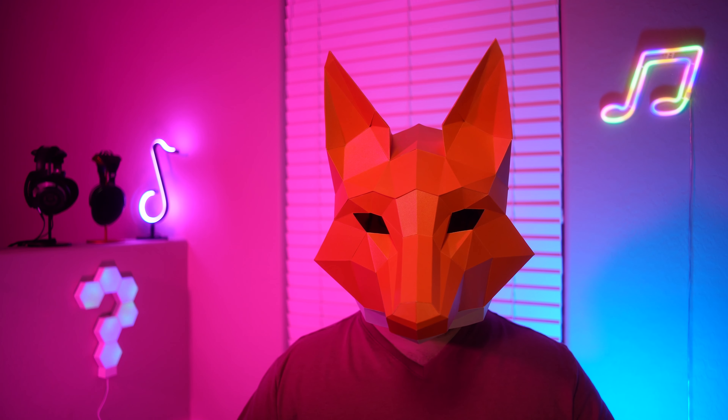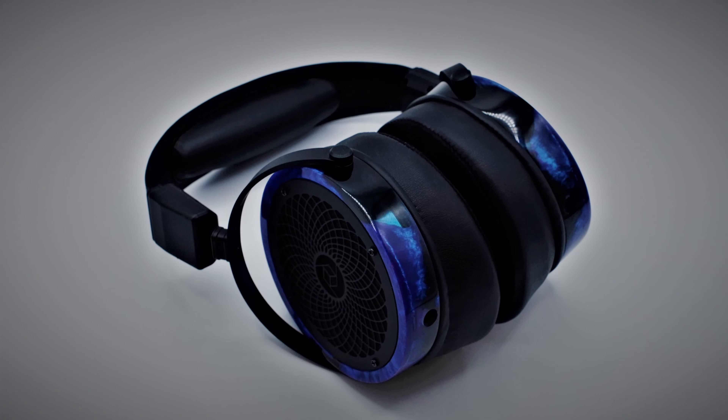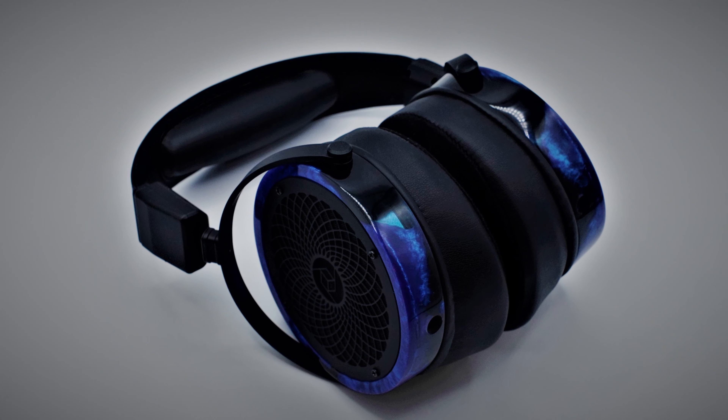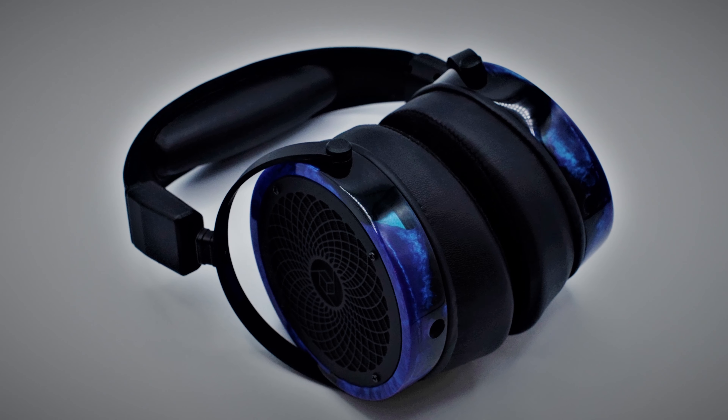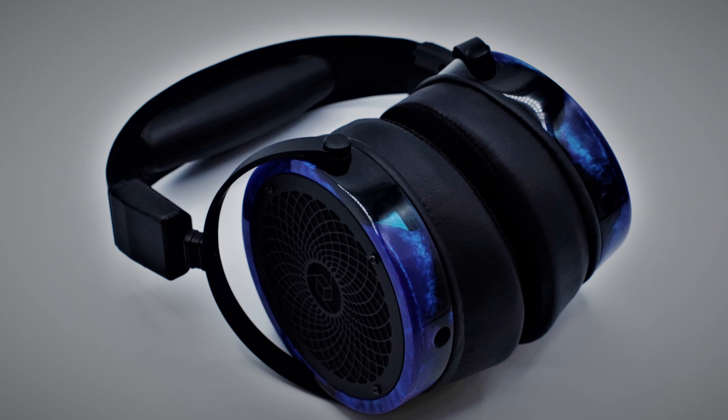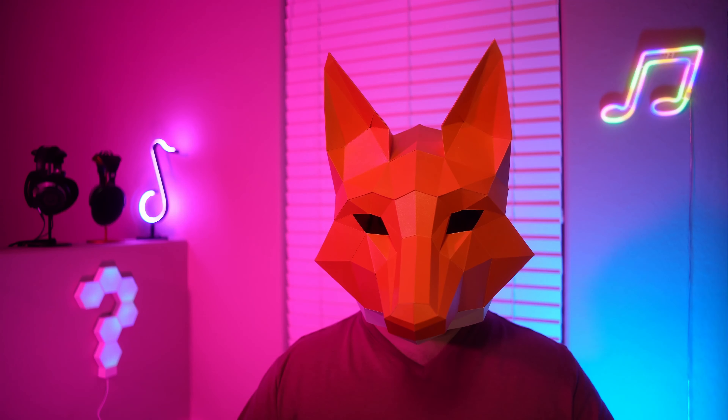Hi all, and welcome back to The Neighborhood. We're looking at the Rad Zero from Rosson Audio today, thanks to the Honest Audio File, who sent his personal set into the channel for a review. I quite like the looks of these, but do they sound as good as they look? Let's get into it.